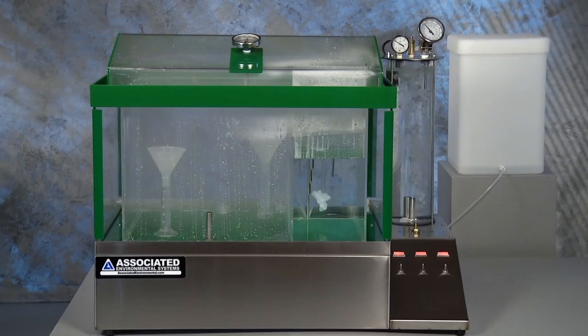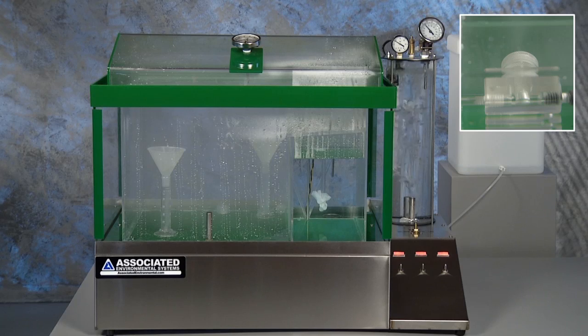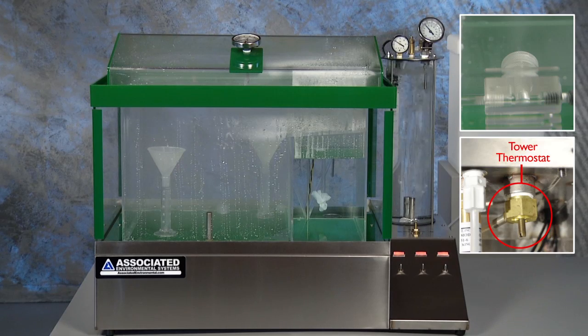The salt atmosphere is generated via the nozzle. The nozzle uses compressed air to siphon the salt solution from the reservoir and atomize it. The compressed air is first heated and saturated by bubbling it through heated water in the saturation tower. A heater located inside the tower is controlled by a thermostat that is factory set to maintain a tower temperature of